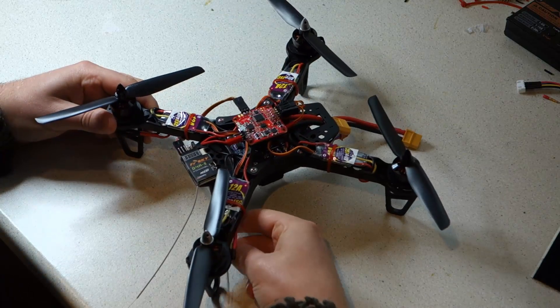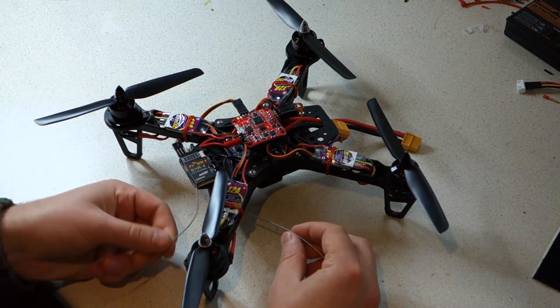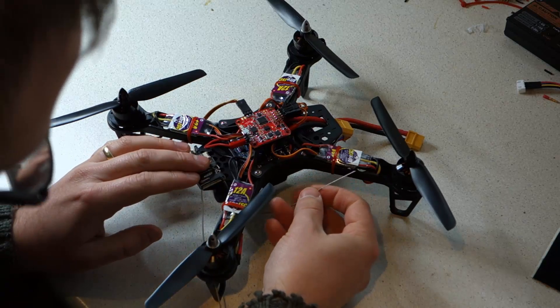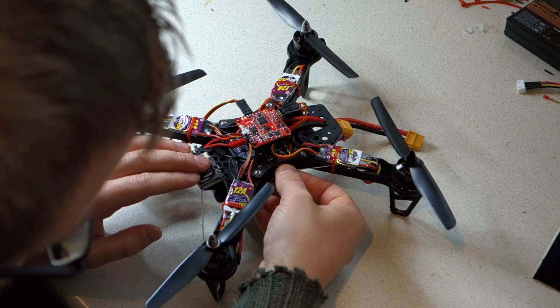Find a way to route your antenna and your quad is now complete. We'll include a link with this video to a tutorial explaining how to properly set up your flight controller using the PC configuration utility.